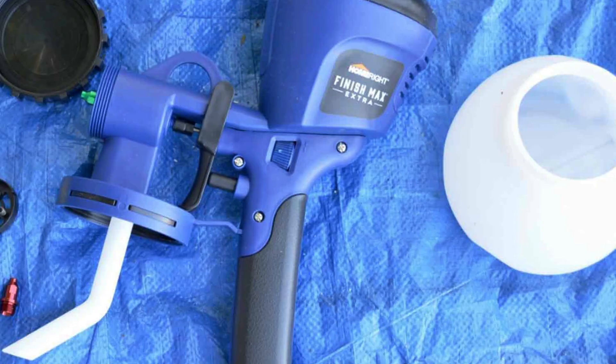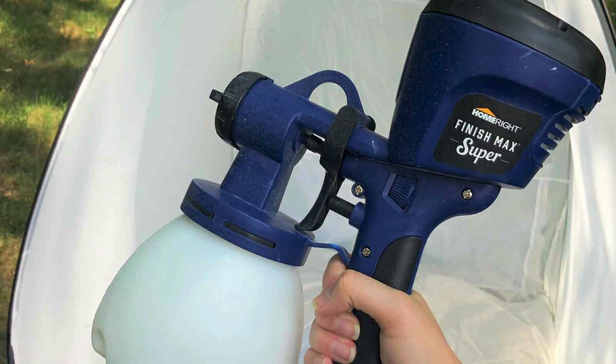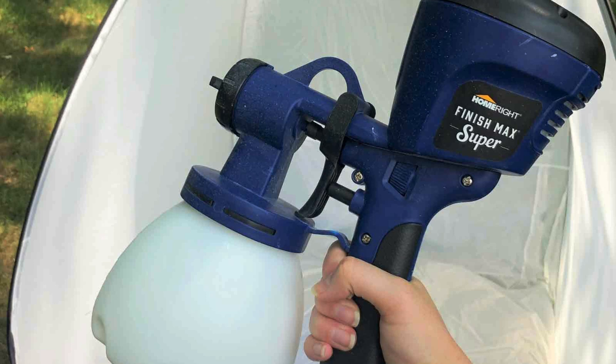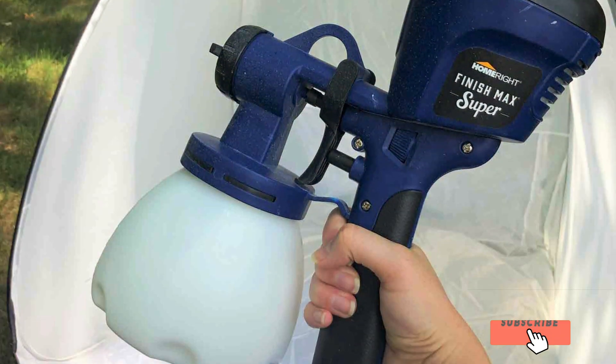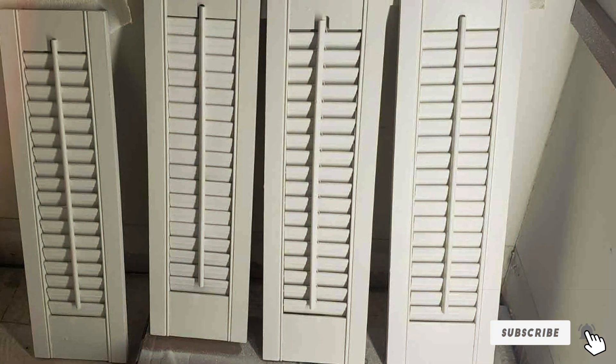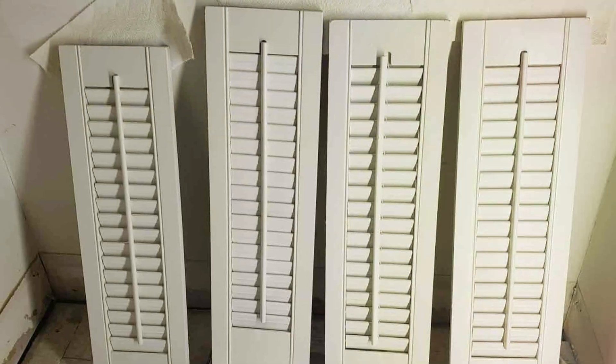And there you have it — the 7 best sprayers for staining a fence. Each of these models offers unique features and benefits, ensuring that you can find the perfect sprayer for your needs. If you enjoyed this video, please give it a thumbs up and don't forget to subscribe to our channel for more product reviews and DIY tips. Thanks for watching and happy staining.